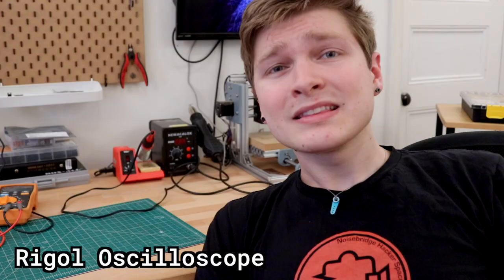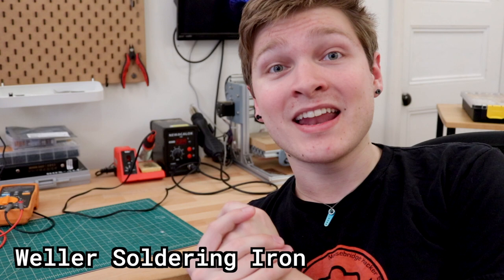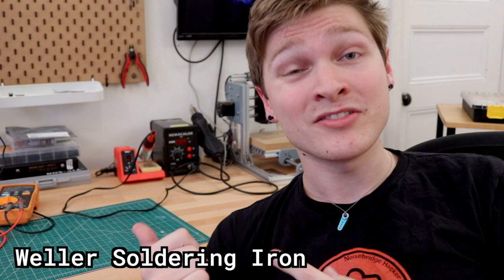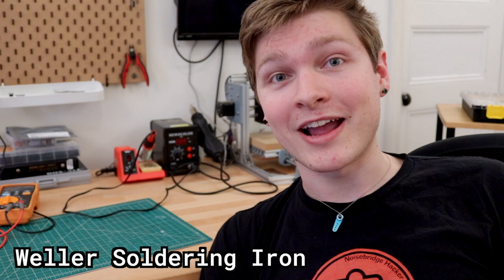Last but not least is my soldering iron. This is very much not portable — it's a set-it-up-in-one-place kind of iron. That being said, it gets incredibly hot and is incredibly reliable. Weller is a great brand for soldering irons. The tips are interchangeable and very cheap, so when you bust one — and you will — you can replace them easily. I also have a TS100 for when I travel — also a great iron, but it just doesn't put out as much heat, so I reserve it for when I need something small and portable.